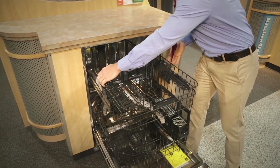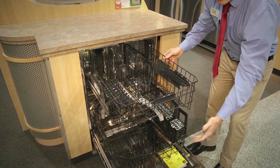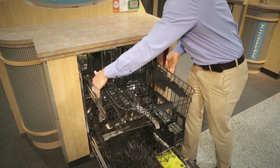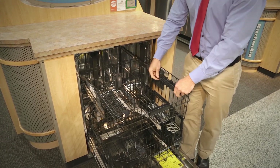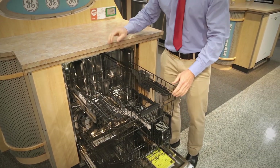This top rack here is adjustable, so you can pull it up for those cookie sheets or larger pots on the bottom, or you can simply drop it down if you have taller cups. They give you the nice little additives of where you can put your stemware or other utensils in there.